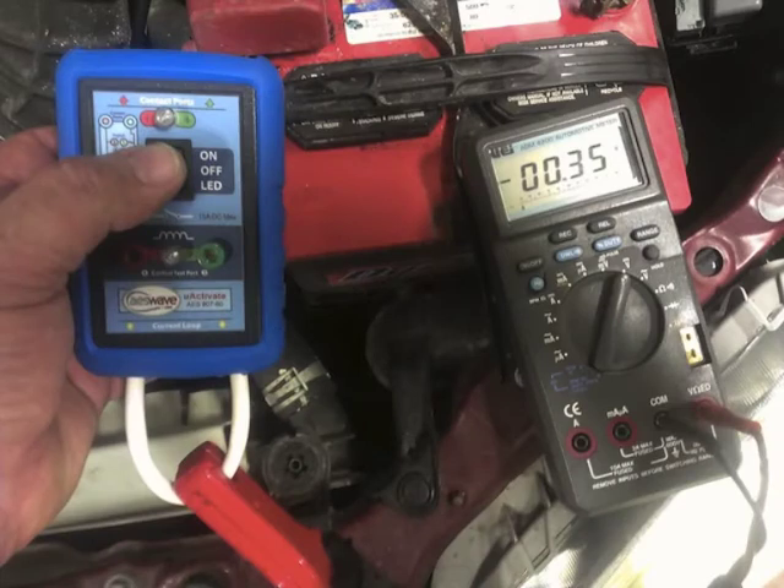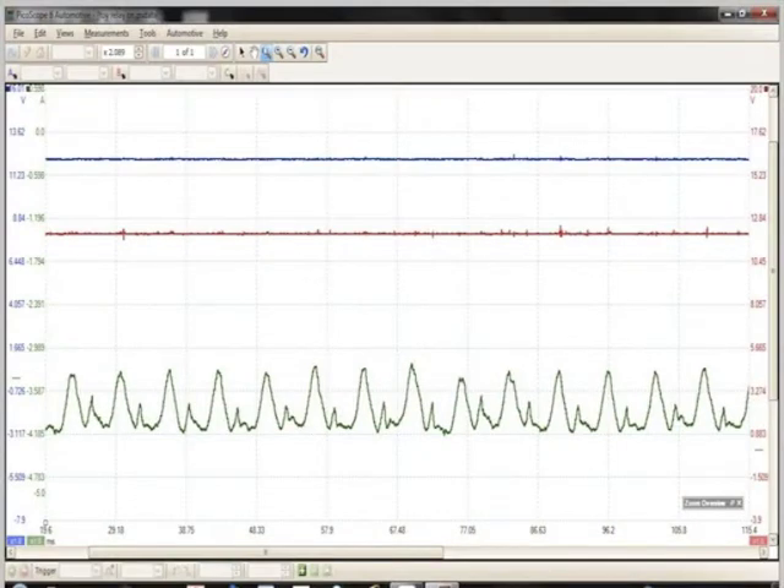The loop at the bottom allows you to take a current waveform or amp measurement of that primary component. You can put your low amp clamp right there and hook it up to your multimeter just to get an amp reading, or you can hook your scope up to it. You can also hook your scope up to the top terminals — whichever method you prefer for the component and system you're diagnosing.